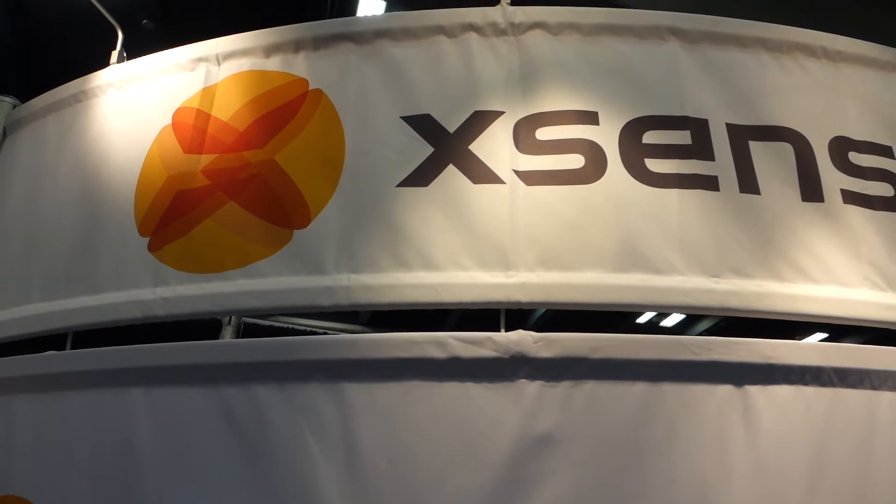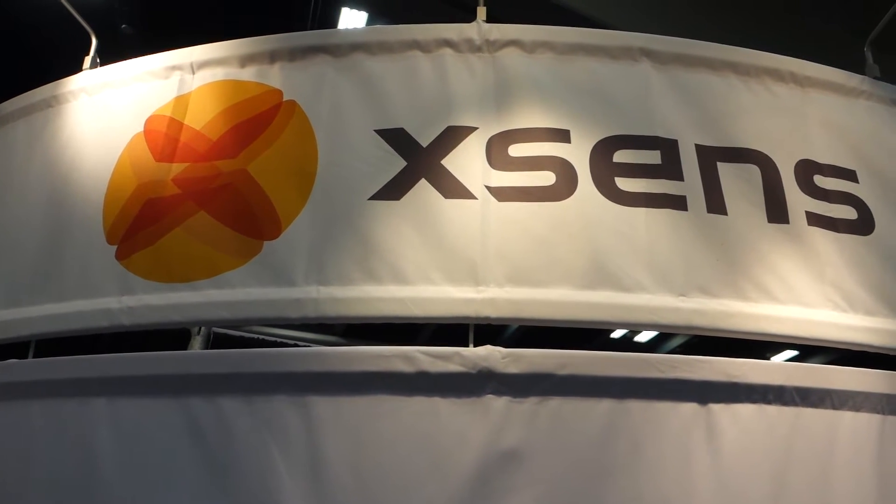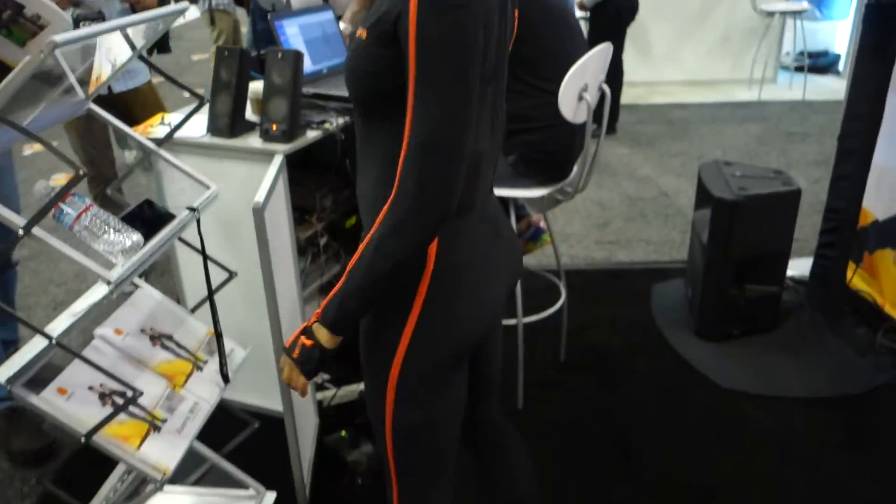Thanks from Maximum PC here at GDC 2016. I'm here at XSense's booth speaking with Hein from XSense and Bart from Virtual Dutch Band. Can you tell us what we're looking at with this suit here?